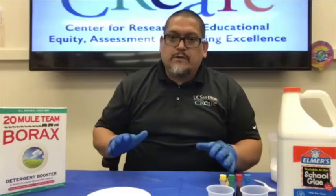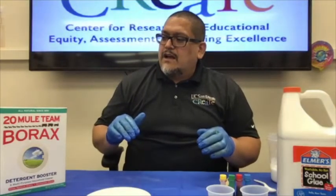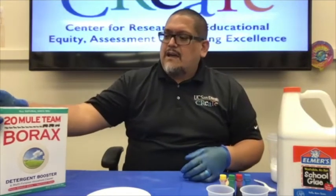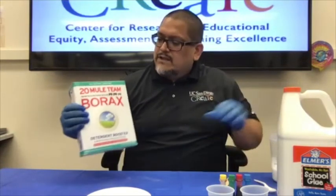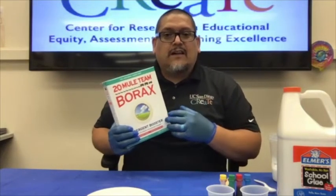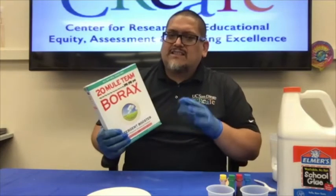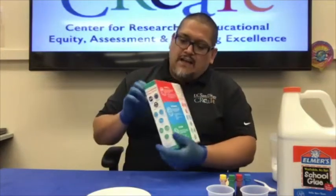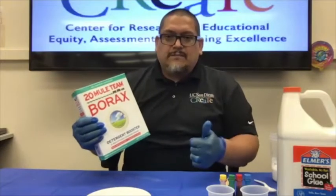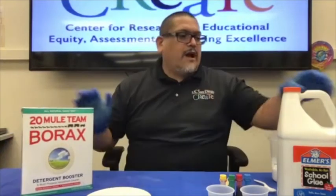First and foremost, I want to share the materials we'll be using. As with everything we do at Create STEM Success Initiative, we like to use household items that are cost effective. The first one is borax — a laundry detergent booster you can find at any general store, like Food for Less, Albertsons, or Ralphs, usually less than five dollars a box. It has many uses: laundry, cleaning bathrooms and kitchens.